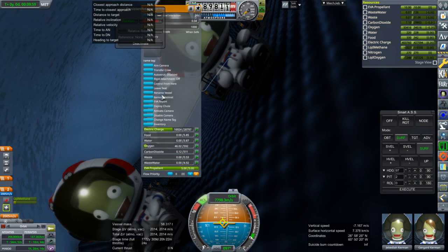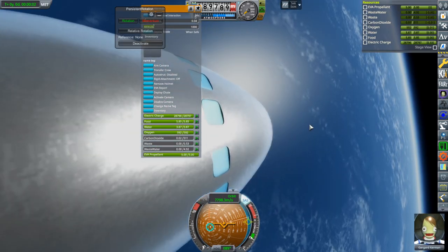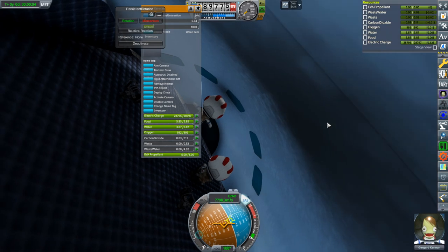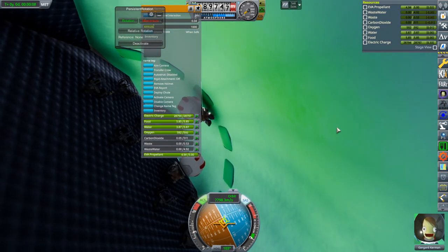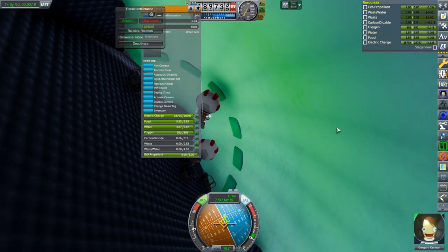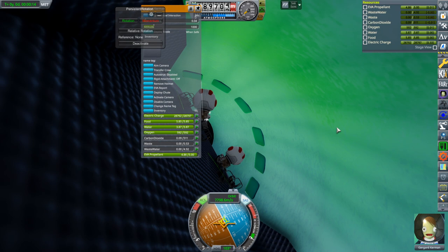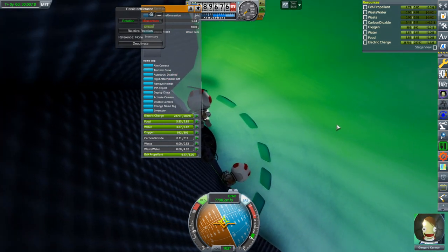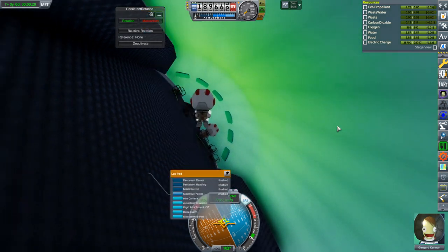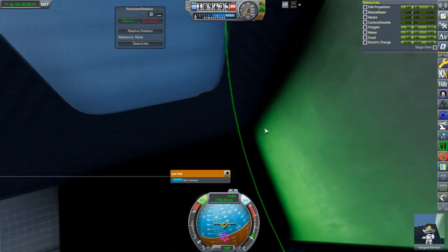So leave seat. Let's try and get to the lower deck. I want to go to the lower deck here. Oh, can't see anymore.